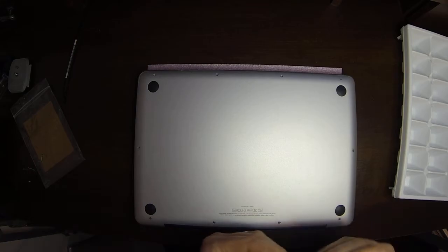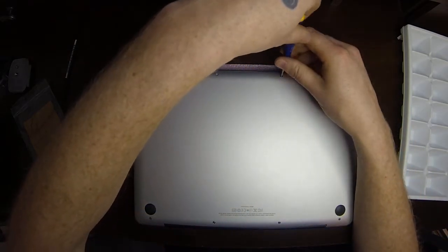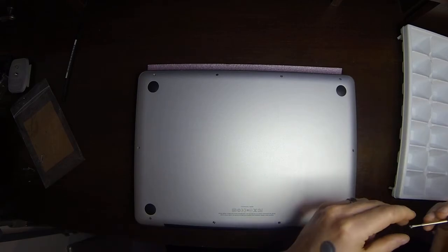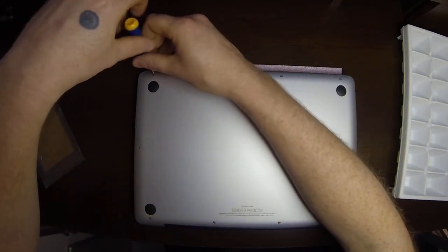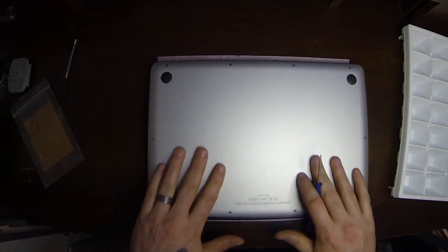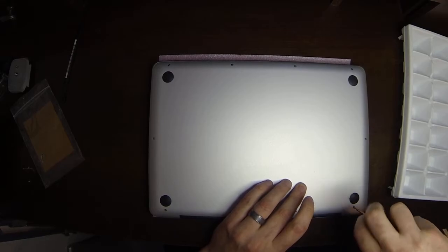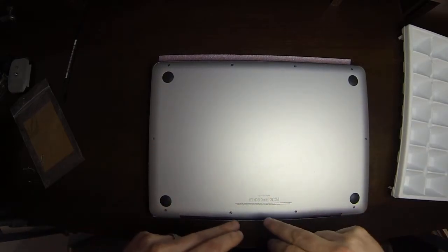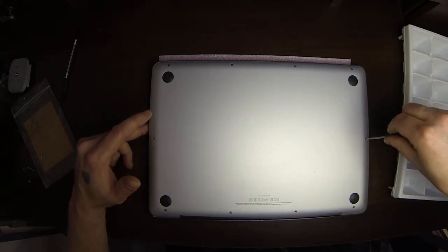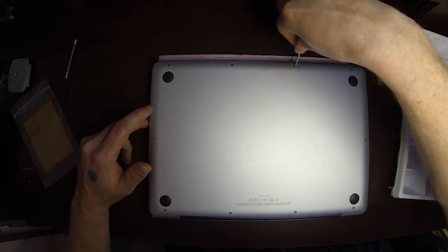As you're screwing those in, if it feels like it's sticking, back it out and start again — you don't want to strip the screws or the holes they go into. I'm just going through quickly and loosely putting the screws in so I can still move the lid around a little bit to make sure it's all lined up, then tighten them down. The back four screws are straight up and down; the front four and the side two are at an angle. Just tighten them snug — you don't have to wrench to the point where you'd strip the screw or your screwdriver head.